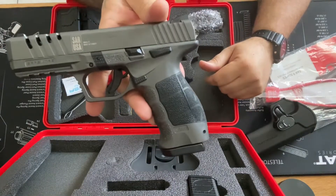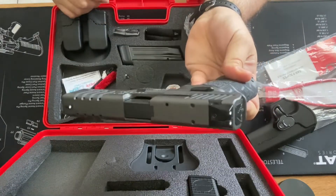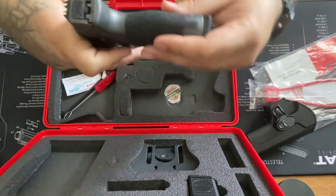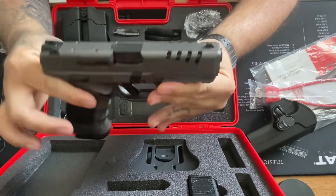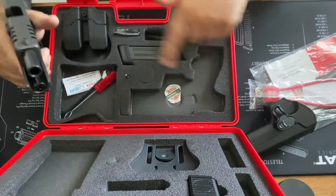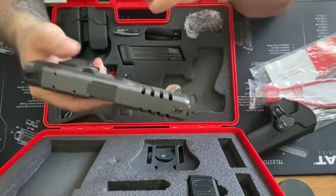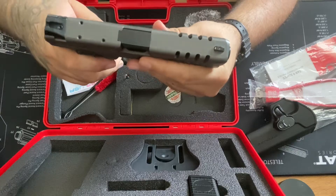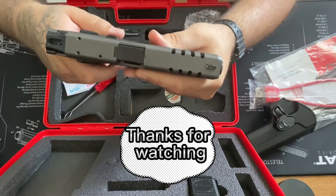The SAR Platinum chambered in nine millimeter — what do you guys think? Beautiful or what? Leave your comments and share this video. It comes really loaded with all these parts and accessories for the price — you can't beat that. If there's any other firearm you want me to review, leave it in the comments. Thanks for watching guys, appreciate it.